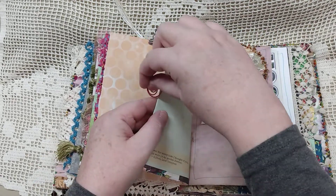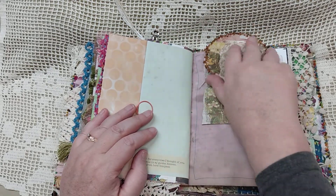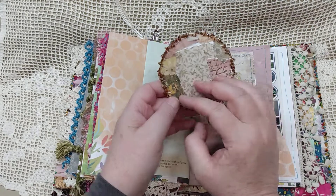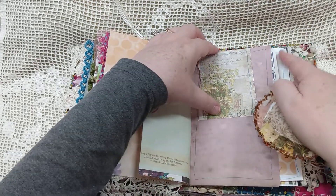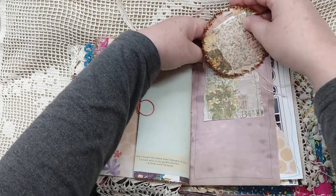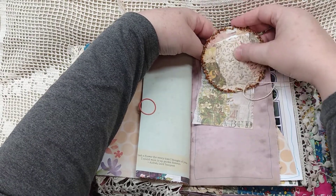I don't really decorate those fold-out spots a lot — I kind of leave those for the recipient. This is one of my hidden paperclip pockets: it's got a pocket on the back with a little journal card in it. It's a hidden paper clip that just holds this little journal card, and that's on a piece of bead-dyed paper.